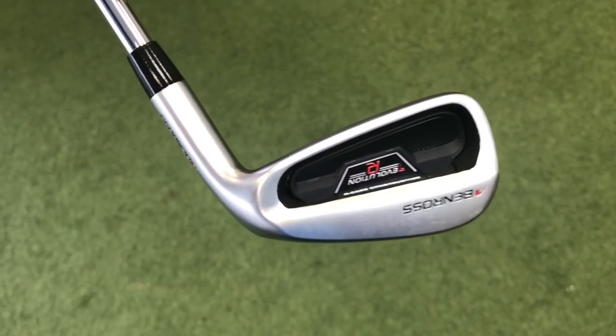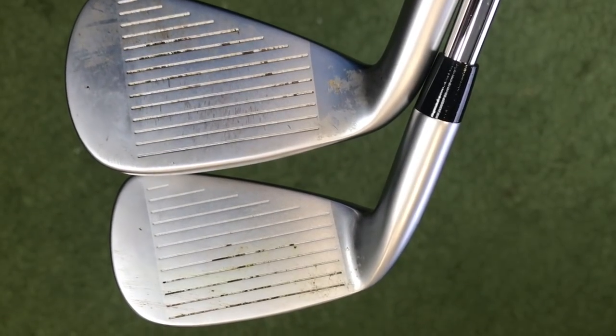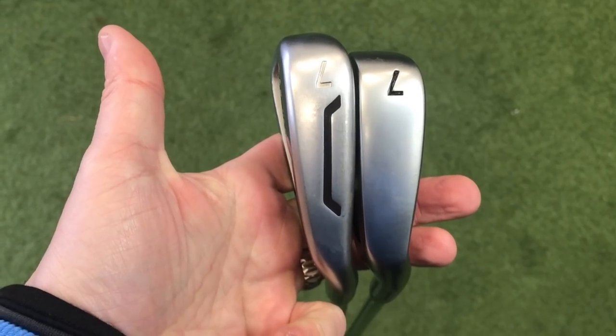It is the Ben Ross Evolution R iron. Evolution is from the Compressor Type R iron. I'm going to put some close-ups up now of these two irons because there's quite a big difference. Evolution has changed quite considerably in terms of the head shape, which is really interesting. The first image you'll see is the pure size of the club head — this is a very small and compact club head in the Evolution R.